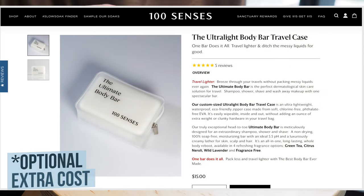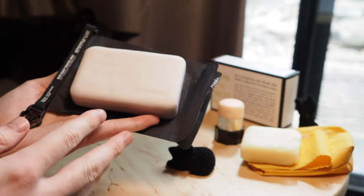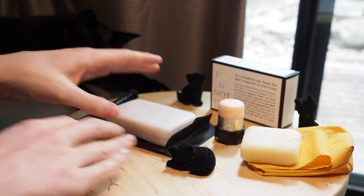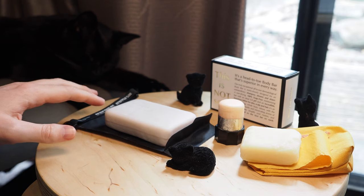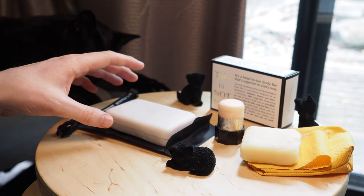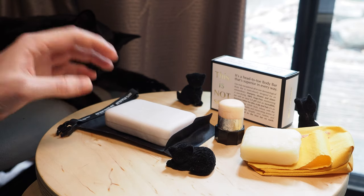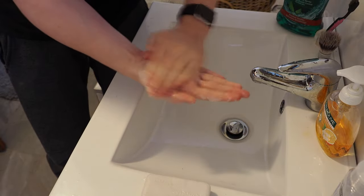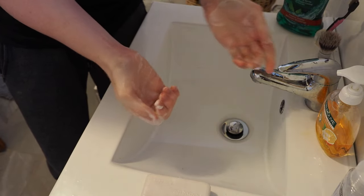In terms of traveling with the soap, it does come on their website with a dedicated pouch, but as you can see here it actually fits very nicely into this Matador travel soap pouch as well, which is what I'll be using. I should also mention this one I have is the lavender scent, which smells great, but they do have four other scents — three scented ones and one unscented. It is fairly pricey at $26 US or $39 Australian, and they don't yet offer international shipping, so I had to use an expensive shipping forwarding service. I believe 100 Senses is working on more widespread international shipping soon.